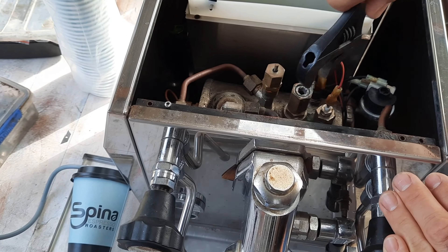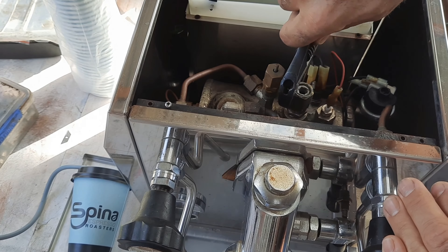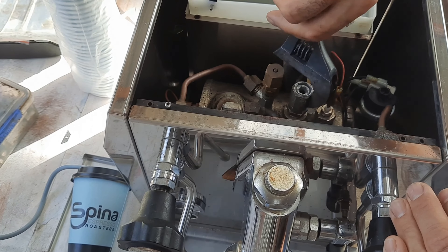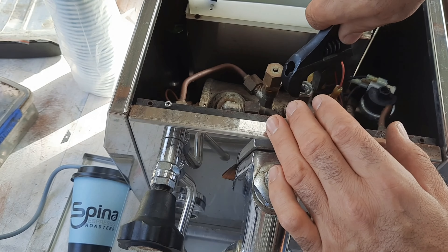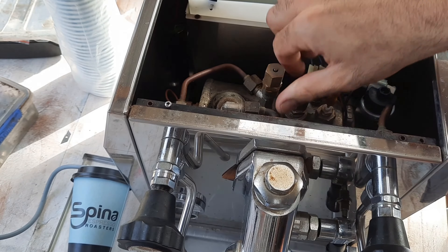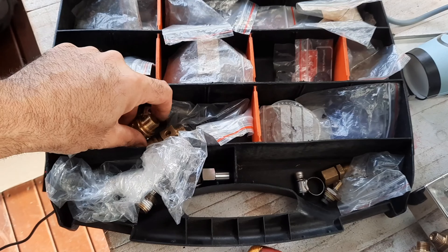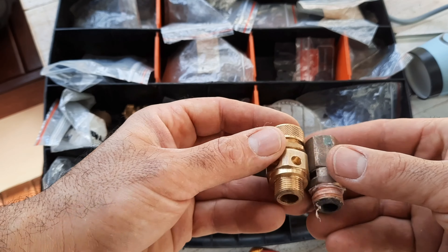All right, we've got all the steam out, so now we're just going to unscrew this. With these pressure valves, you don't have to buy exactly the same valve — as long as you buy one that's made for coffee machines, they'll be set at about two and a half bar and they're interchangeable with each other. The only important thing is that you get the right thread. Let's see if I have one here with the right thread — yes, got one here. It's got the same thread, metric I think.